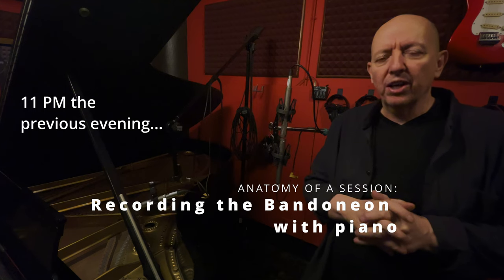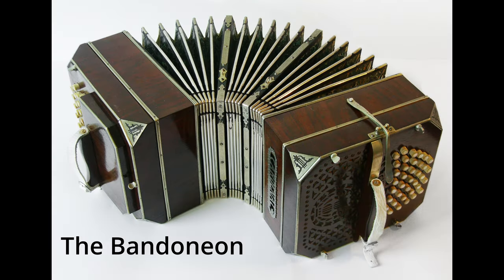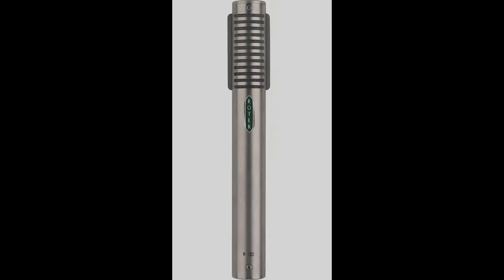It's about 11 o'clock the night before the session. I'm trying to set up microphones and I thought I'd let you in on what we're doing. We're recording piano and bandoneon tomorrow. For the piano I have my setup figured out: two KM 184s, which are small diaphragm condensers — they call them pencil mics — and then two Royer 122s, which are phantom-powered ribbon mics, which is very rare.